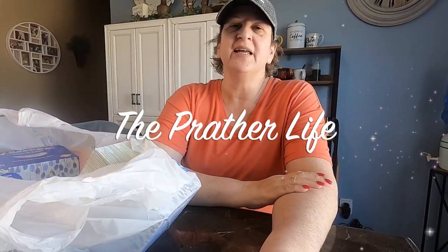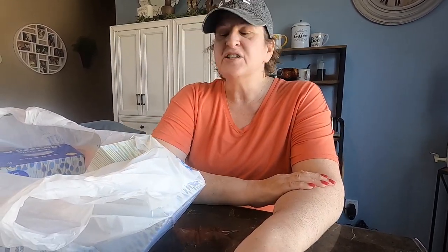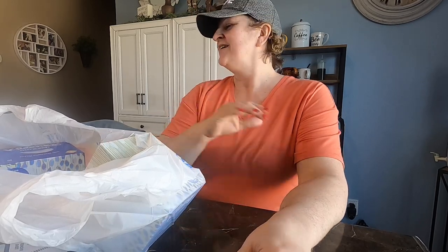Hello everyone, and welcome to today's vlog. We're going to be doing a Walmart haul for you, and just want to show you a few of the things I got at Walmart today. My sister's up here visiting, and we had a blast.